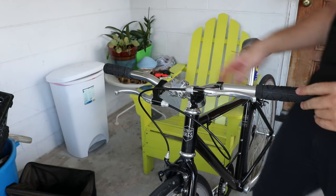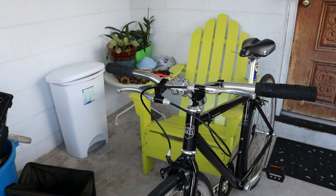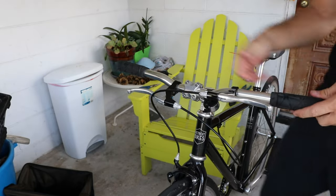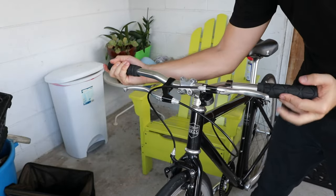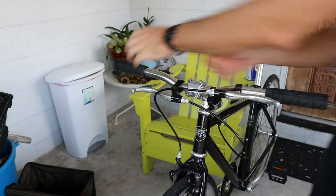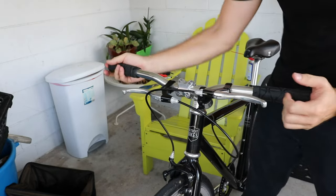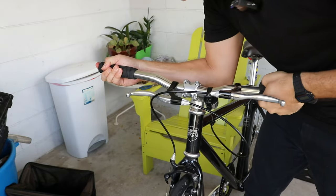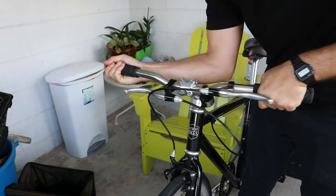All right, that was pretty easy. I suspect when that water dries the grips will tighten back up. I'm actually going to make another video on this bike — I got it about three years ago when Detroit Bikes sent it to me as a review and I liked it so much I just kept riding it. It's had a lot of use in a very realistic setting.